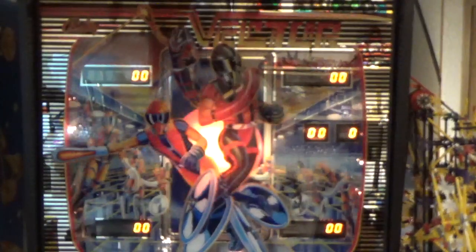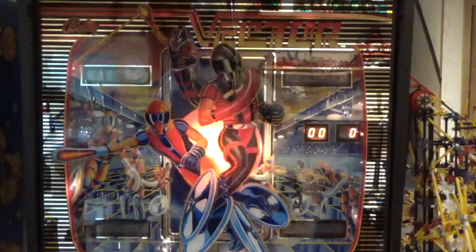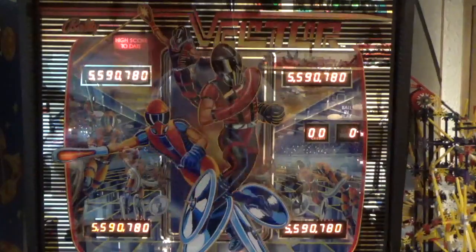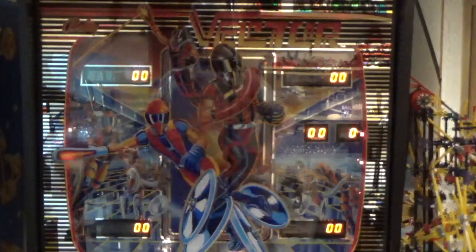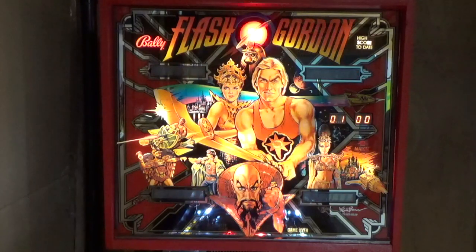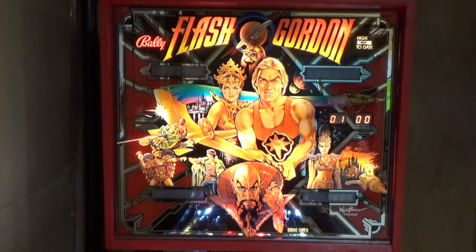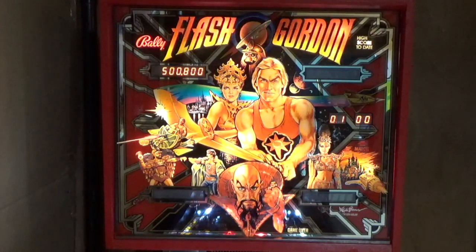The attract mode display used to just alternate between the high score and the most recent scores. Now the scores scroll out, flash, and scroll back again. This is a really good demonstration of the level of control you now have over this machine to make it do whatever you can think of.